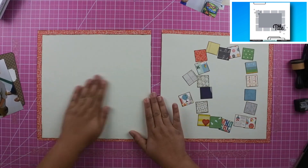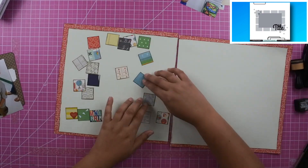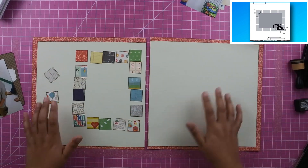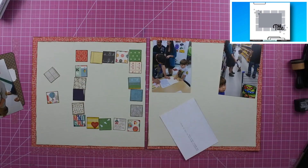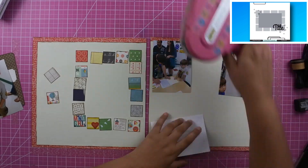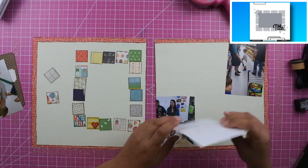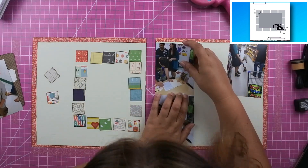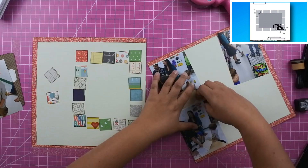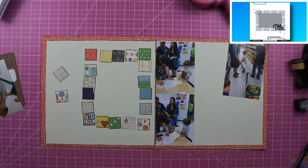I went ahead and put down the squares. I had two extra squares on the upper left that I really wanted to make work — I'll get them in there in just a second. When I placed the two photos on the right-hand side I realized I may have cut a little short, so I decided I'd rather have a small border at the top and bottom instead of a border in between, because I really like those two photos butting up against each other.